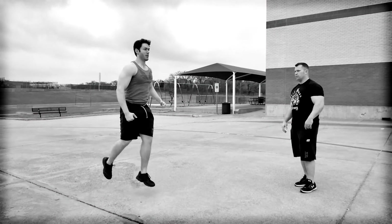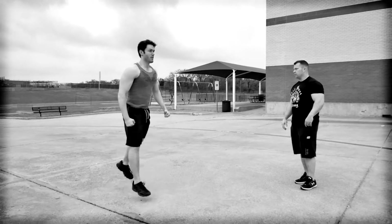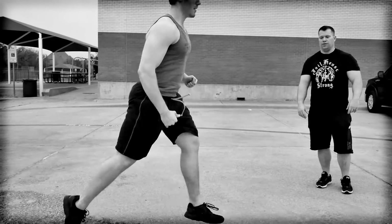Jumping lunges have been covered in Jailhouse Strong, the original book, and also in one of our most recent books, Grapple Strong. It's a great movement — it keeps you agile, mobile, and hostile, baby.